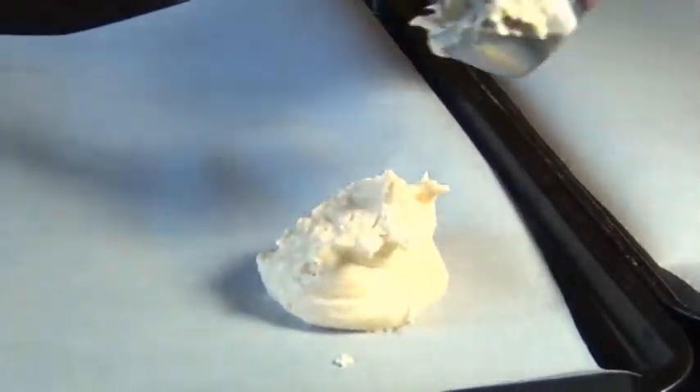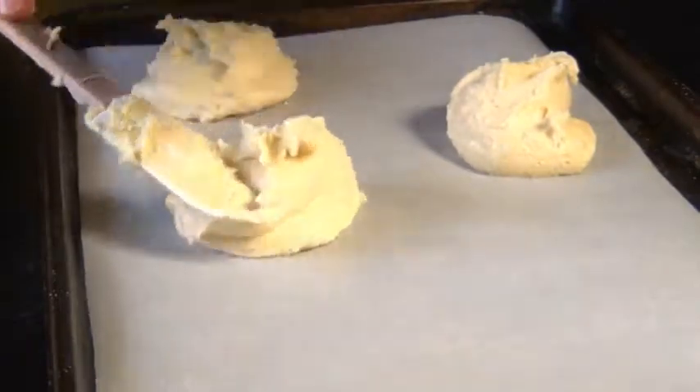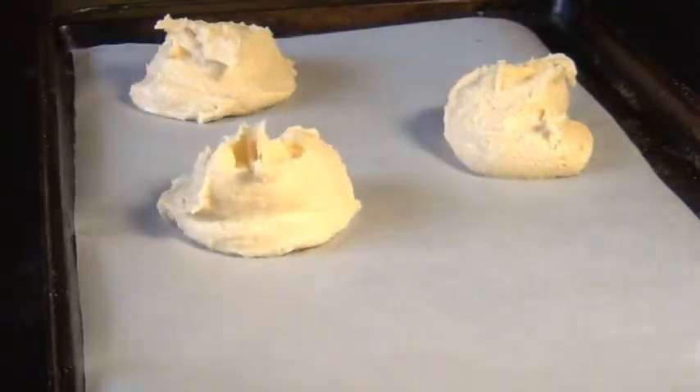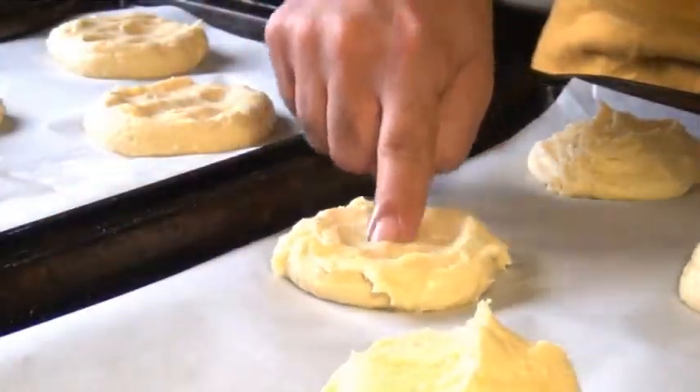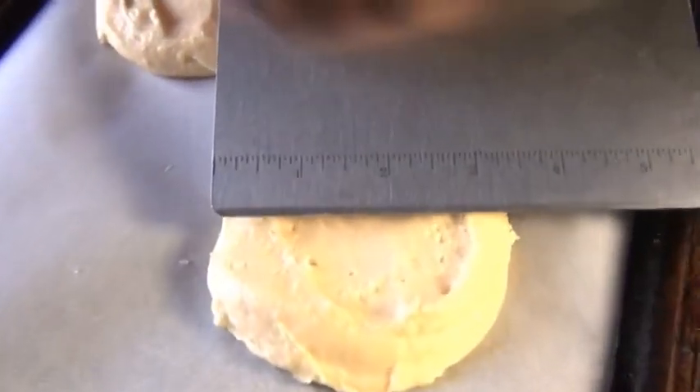You can make them smaller if you want to. I'm gonna put four on each tray with about two inches in between each one. And now I'm gonna take some cold water and dip my finger in it and press each cookie down slightly — you want each one to be about three and a half inches in diameter.